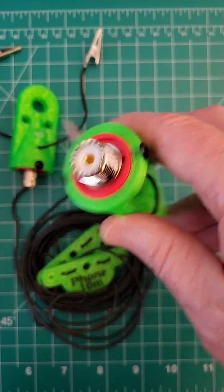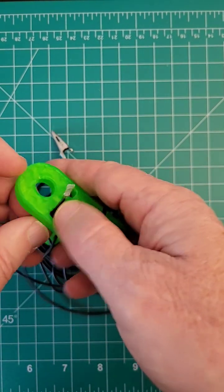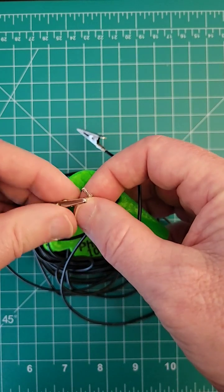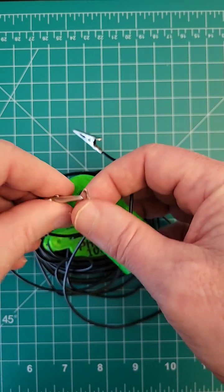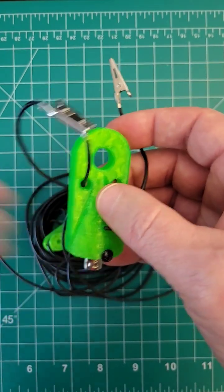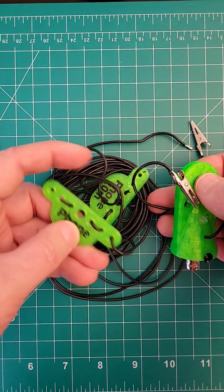And then you have the SO-239 right here. Just thread some wire through the hole right here, then take one of these alligator clips and clip it to the soldered end of the wire. Cut the wire to the frequency you want.